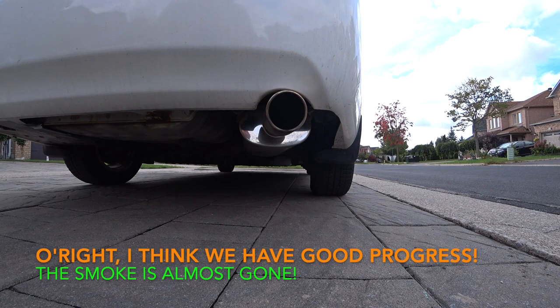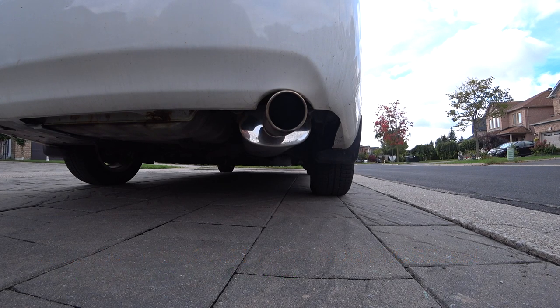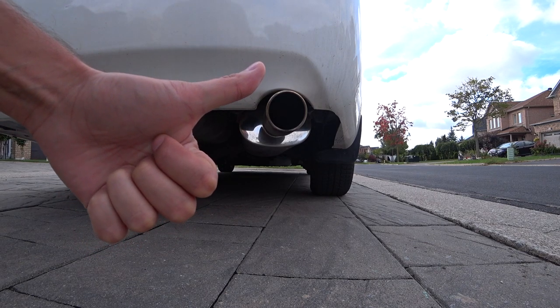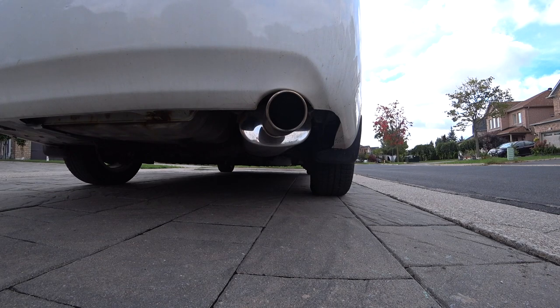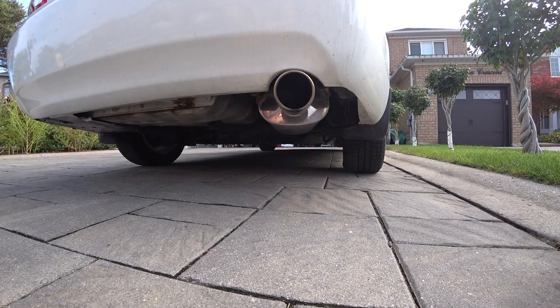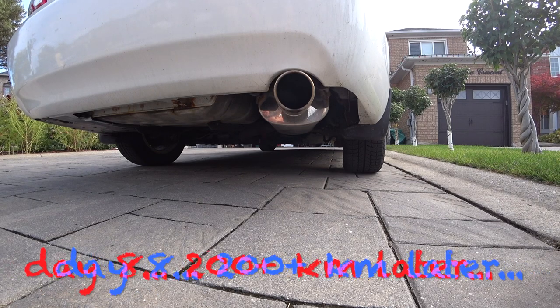As you can see, we have barely any smoke left. It seems normal - no more white smoke on startup. We're winning this one. I definitely recommend trying this out if you have smoking on startup. Day number six, about 150 to 200 kilometers in - let's see if we have any smoke.